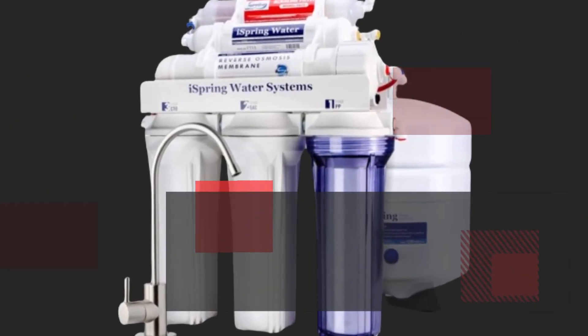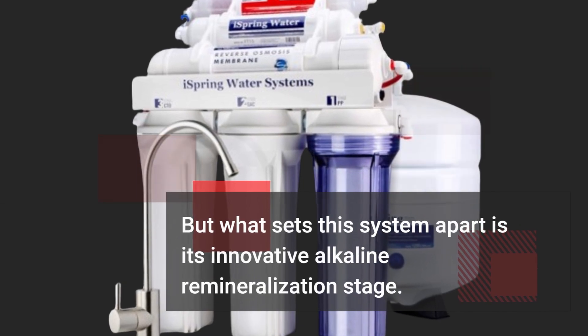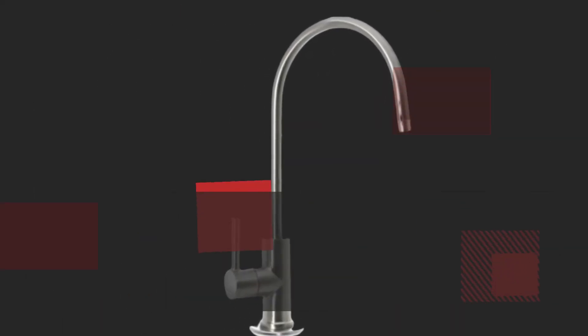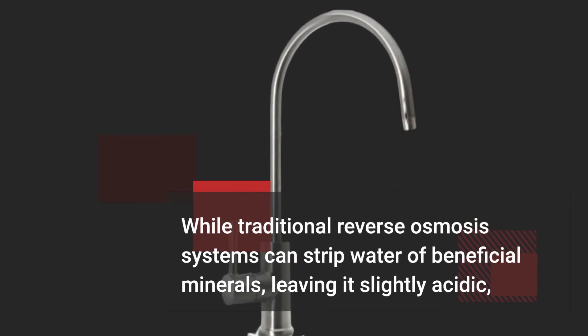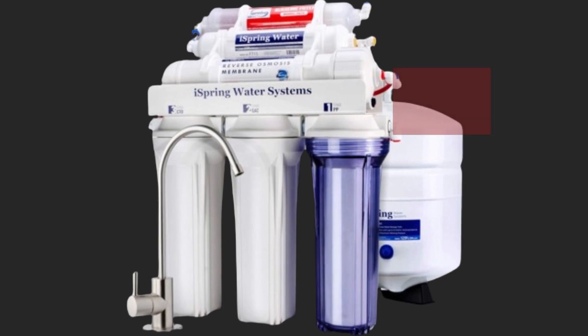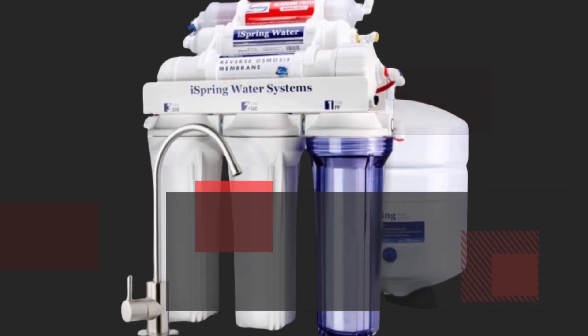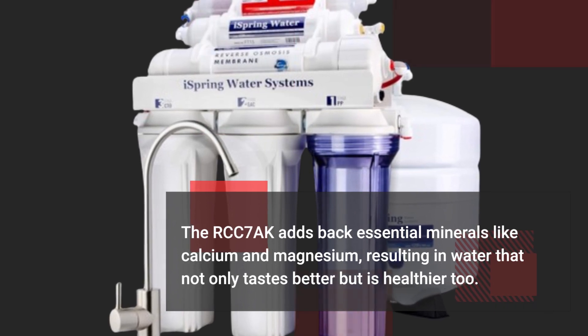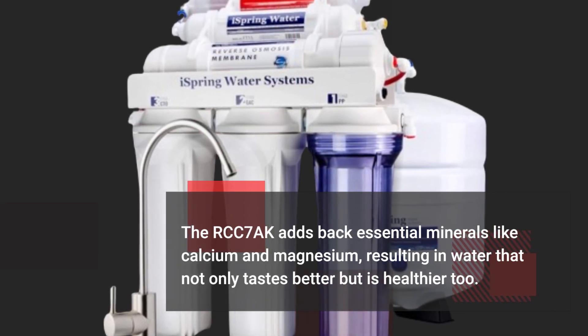But what sets this system apart is its innovative alkaline remineralization stage. While traditional reverse osmosis systems can strip water of beneficial minerals, leaving it slightly acidic, the RCC7AK adds back essential minerals like calcium and magnesium, resulting in water that not only tastes better but is healthier too.